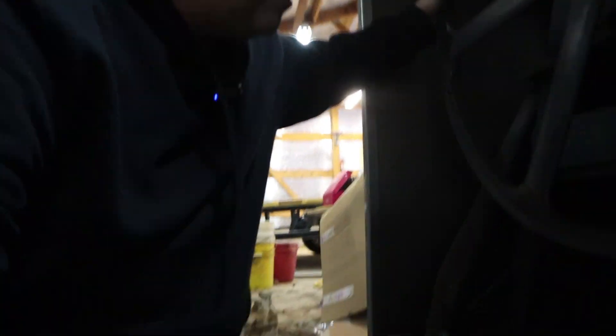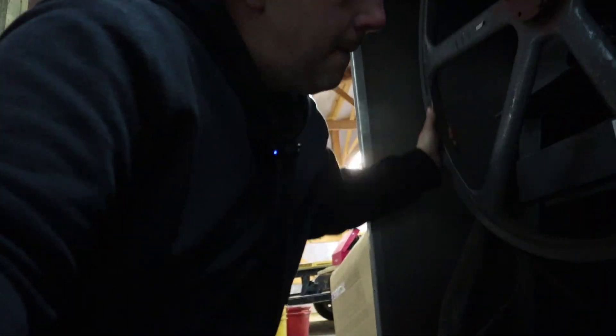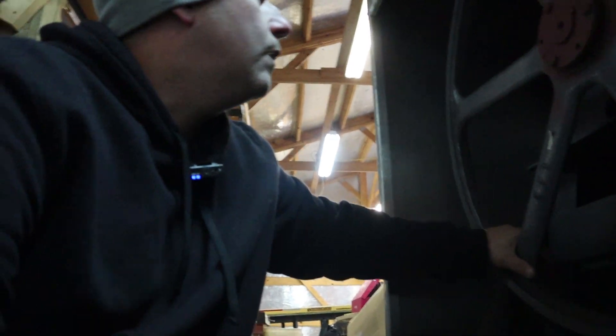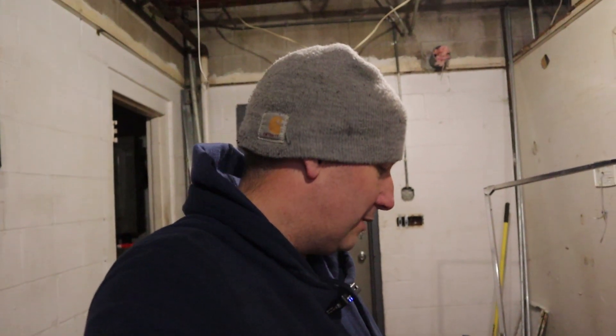I know the bearings are bad, but I don't hear it. Well, we'll be back. That's it for tonight — I got the carts put in. Still got more work to do yet. Never ends. Thanks for watching, thanks for tuning in. Until next time, take it easy.